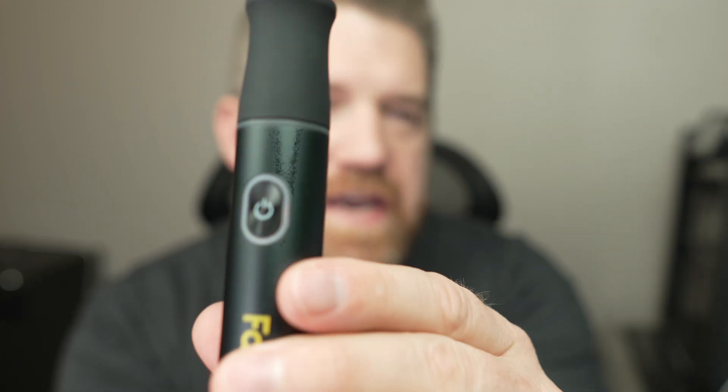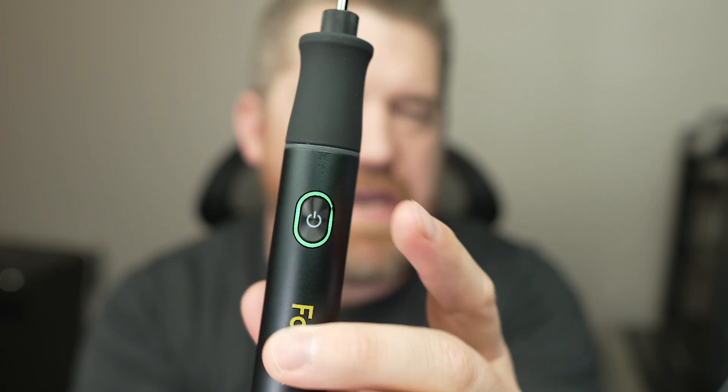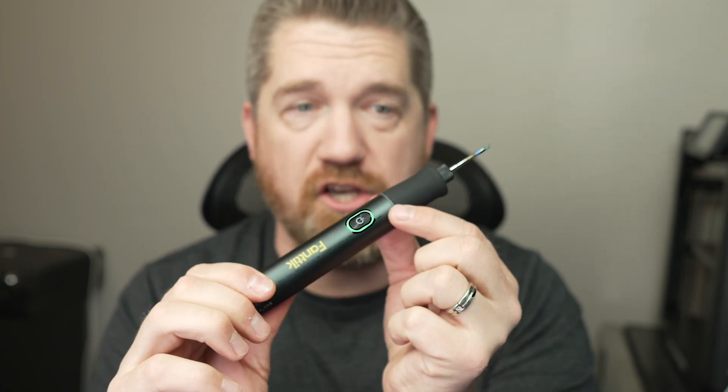It blinks red while warming up and goes green once it's hot. This is currently set to 840 degrees — maximum temperature — and that's how long it took from when I turned it on. It is super fast. When you're done, just hold the button down and it will turn off.